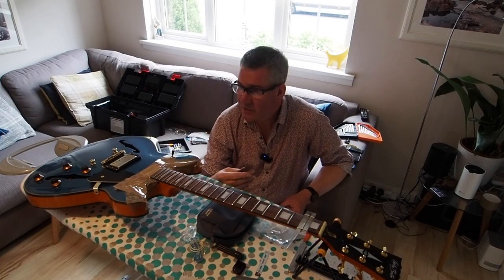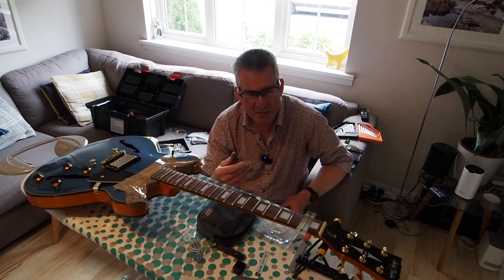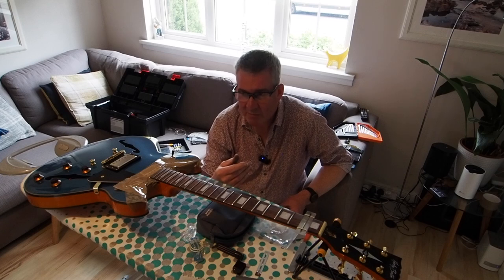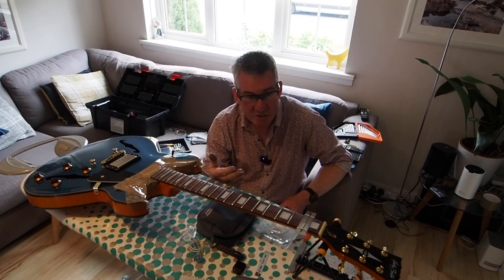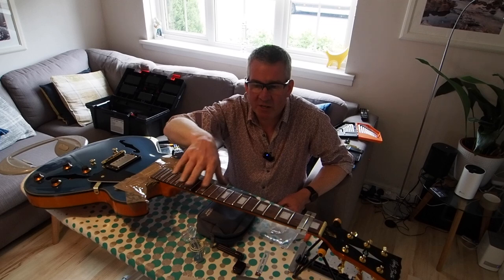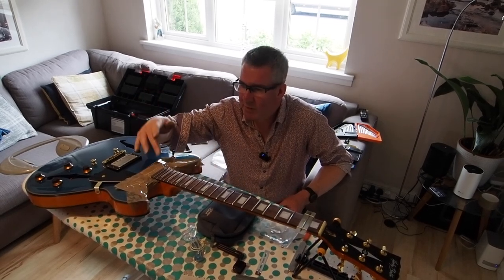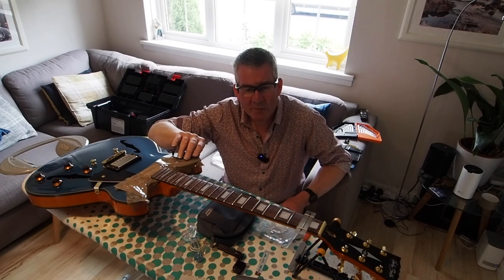I wouldn't advise anyone to try this on an expensive instrument, and I'm going to confess that I've just had this done to two of my guitars - a very good handmade acoustic and my American Fender Performer Telecaster because it had high frets. The price is enormous - it costs £160 to get this done professionally. So I haven't even paid that for this guitar. This is a nice way to learn: buy an old second-hand guitar.